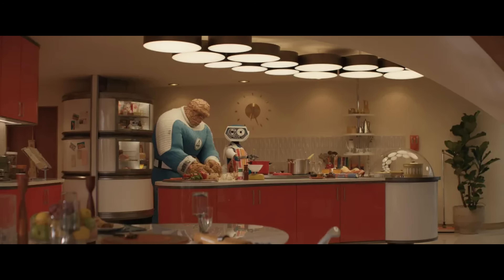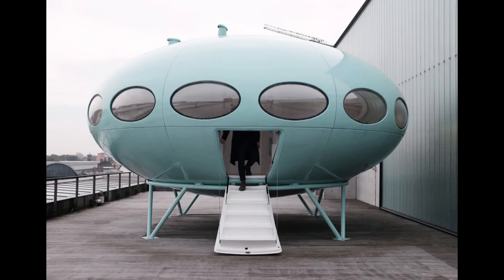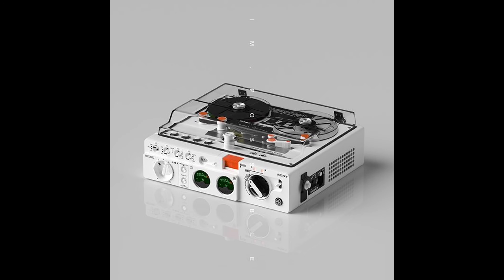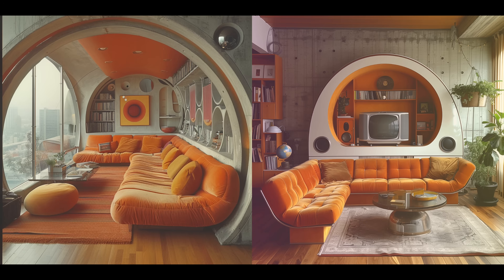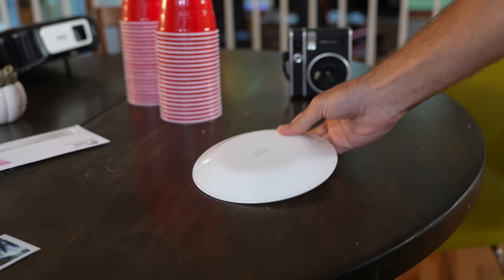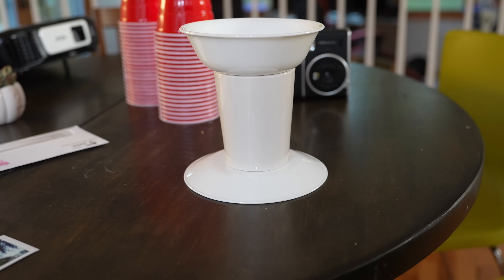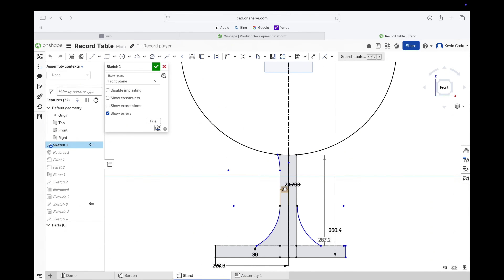I love space age. There's just something about the combination of vintage design and modern technology that I think is really cool. Luckily our space age table design was actually quite simple. If you break it apart, it's just a base, a stem, and a bowl. So we jumped on over to Onshape to actually model it.